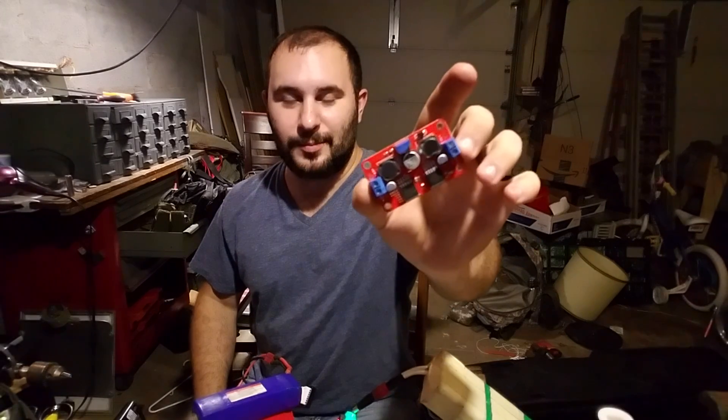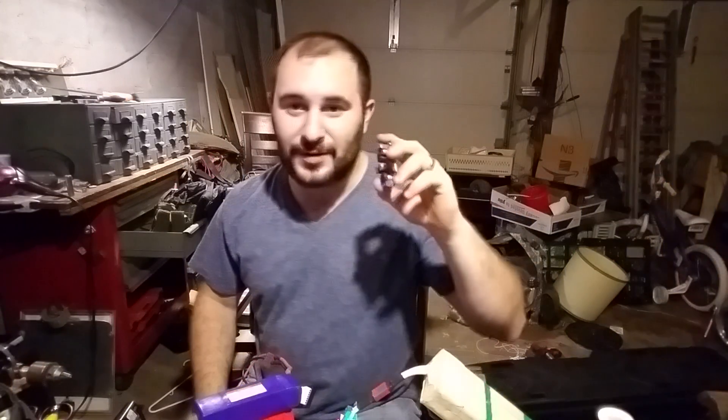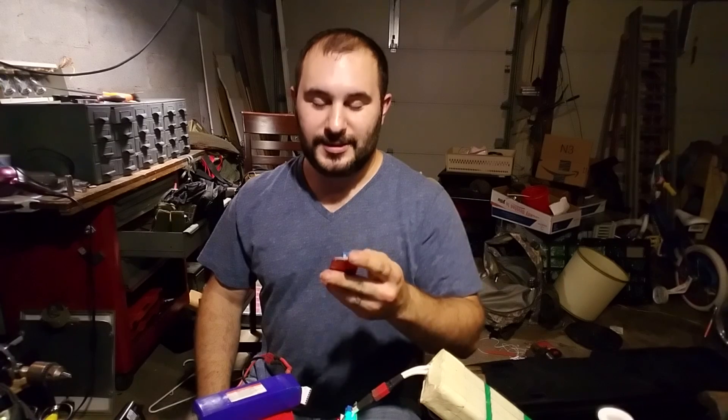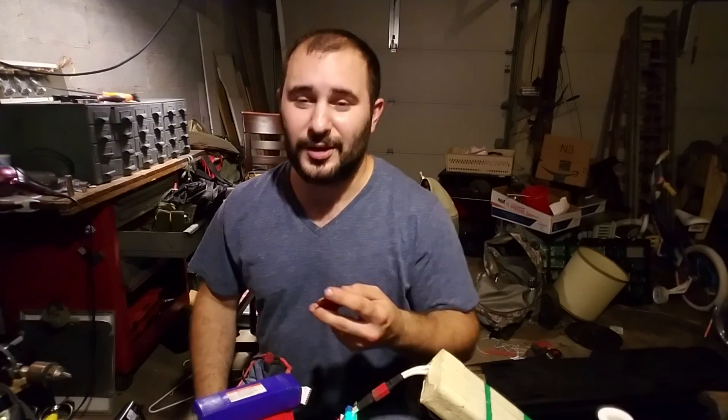I've still got my automatic buck boost converter for my solar charging system. I'm having a hell of an issue with my solar panels — I'm probably going to have to tear them apart and test each individual solar cell, and probably gonna have to make my own solar panel.